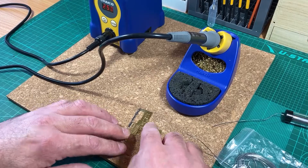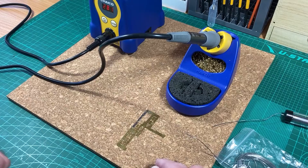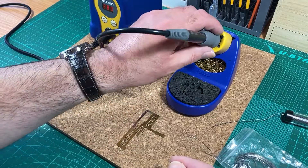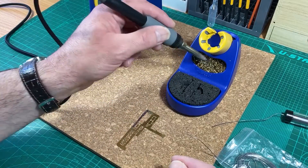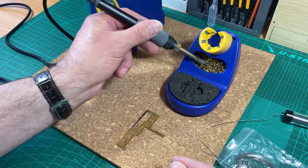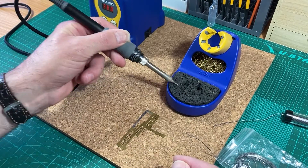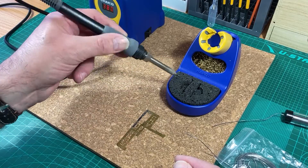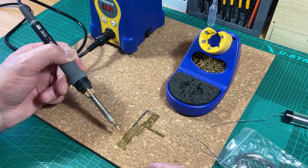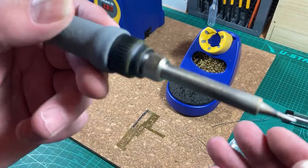Once I'm ready to go again, I set it back up to my working temperature of 380 and let it heat up — you can see it starting to smoke again from the flux burning off. I'm now ready to start soldering again. I remove the protective excess solder coat, it's all tinned again, remove the excess so it doesn't transfer, and then I can go and start soldering at the higher temperature.